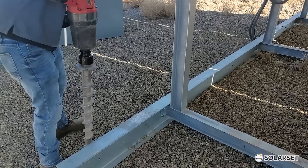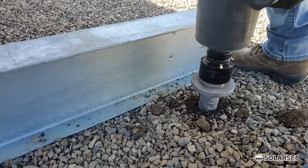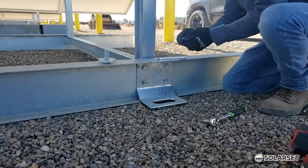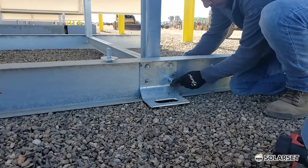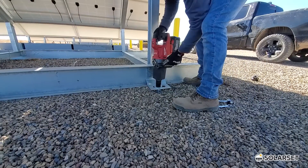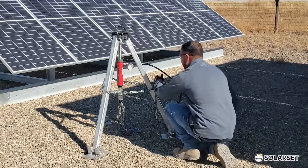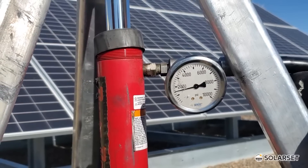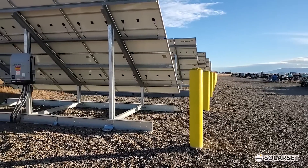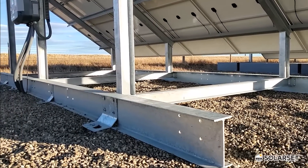Option three — earth anchors — are often used to anchor mobile homes, campers, billboards, and other things prone to high wind loads. They are another preferred anchoring method for solar set if the ground type is right, as different anchors work in different soil types. Driving a three or four foot stake into the ground is a good basic test to determine if earth anchors are a good fit. A pull test must be performed at the site to determine the size, type, and quantity of anchors needed. When used in suitable locations, earth anchors are one of the cleanest solutions and allow the system to be easily moved in the future.